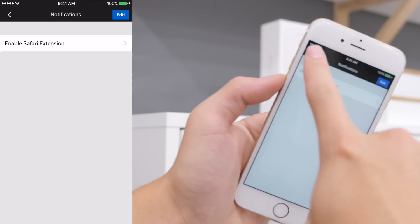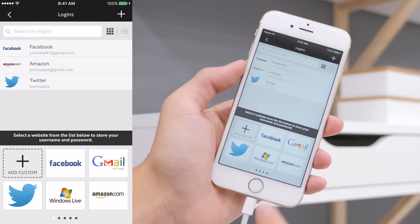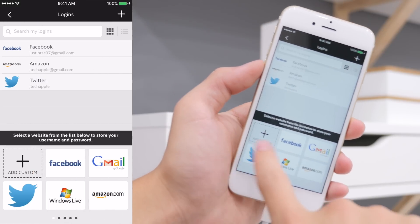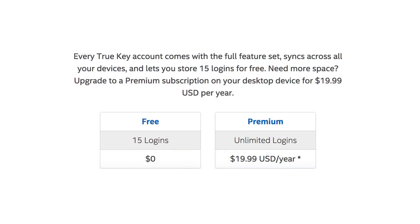From my use of TrueKey over the past few weeks, it definitely syncs across all your devices very nicely and works very well through the extensions in Safari or Chrome. TrueKey is free for 15 logins, but it will cost you $19.99 a year for unlimited logins. However, if you download the app right now before the end of October, it is free for unlimited logins.